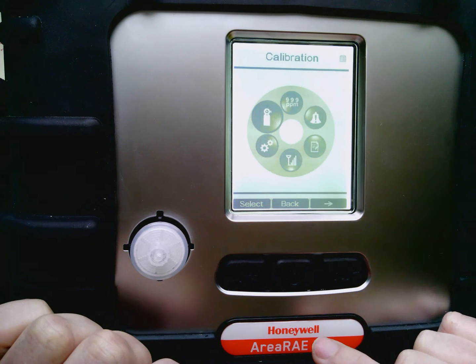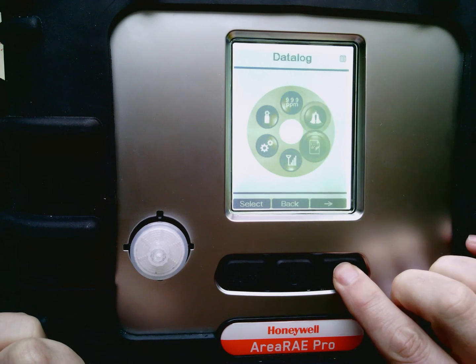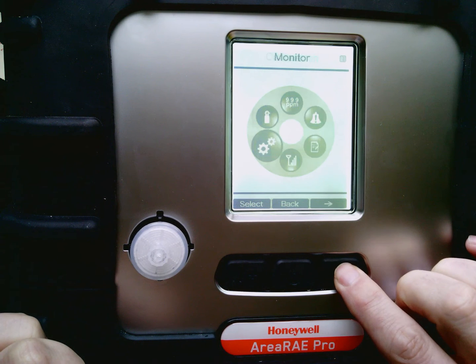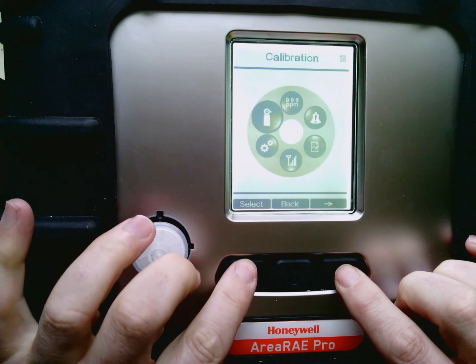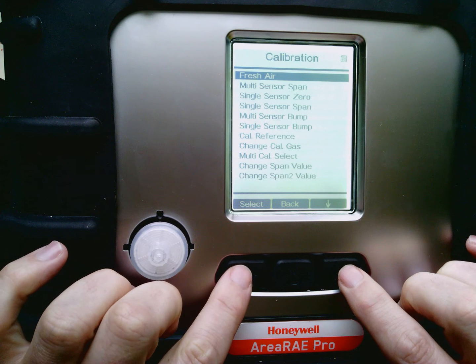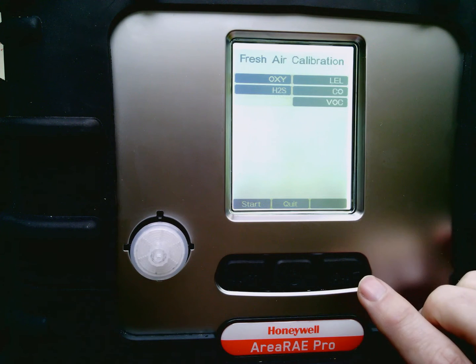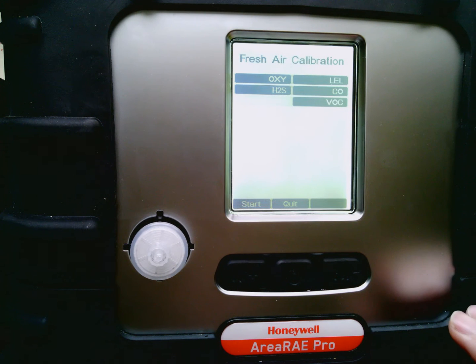This will get me into the menu of things I can do with this. I'm going to go ahead and mode back over — it actually starts on calibration. So I'm going to hit the select button for calibration. The first option says fresh air, and I'm going to go ahead and hit select. It now gives me a list of all of the sensors inside.